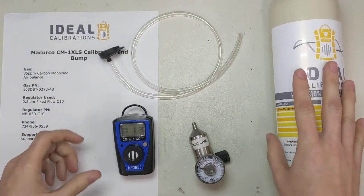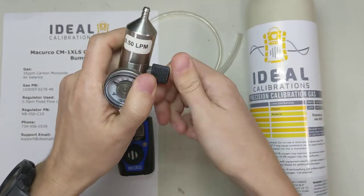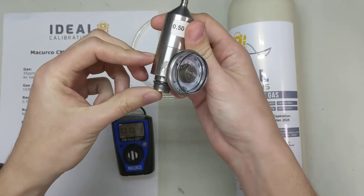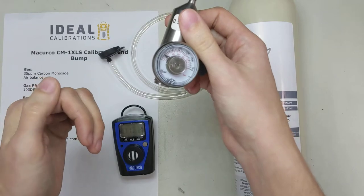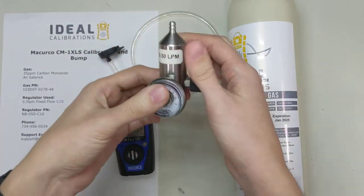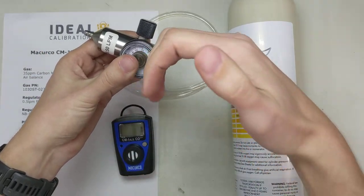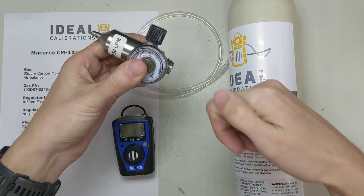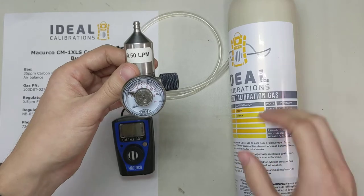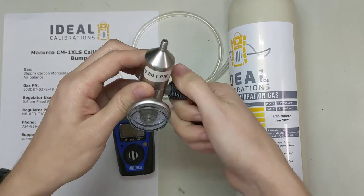Let's get this all prepared while this is warming up. First thing — take your regulator and open it up like this. There's a space here where it could have room moisture in there, things we don't want mixing with our cylinder. So what we do is open the valve. That way when you screw it in, the air shoots out as opposed to sticking inside and potentially curling back into the cylinder. It doesn't really matter with a non-reactive gas like carbon monoxide, but it would matter if we had a cylinder with hydrogen sulfide in it or a confined space gas.